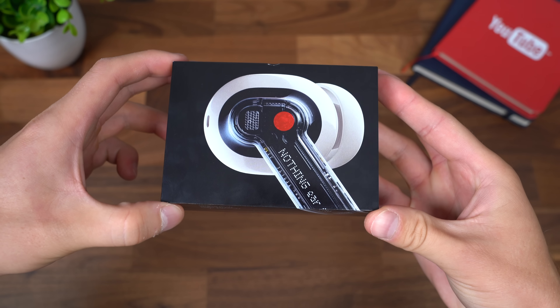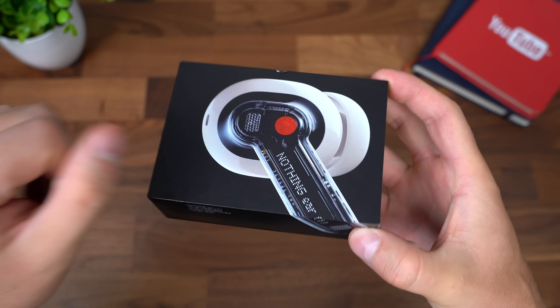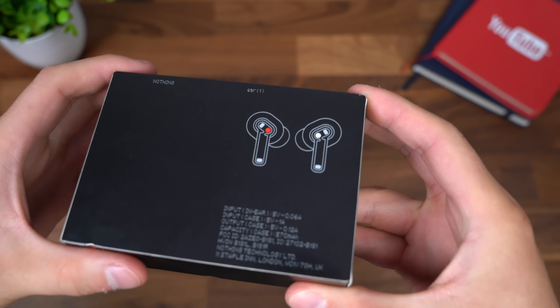So let's open these up, take a quick look at what we get in the box, and then check out the Nothing Ear Ones. Here they are. Fairly simplistic box with a large earbud up towards the front. There's both of them.